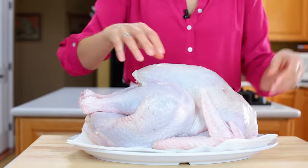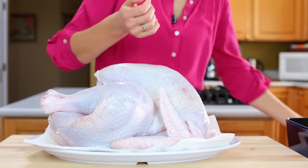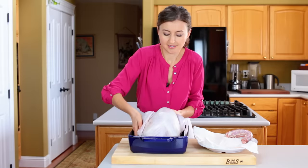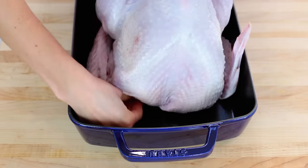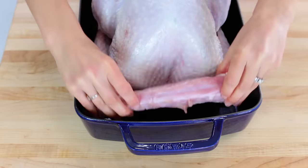Start by removing the neck and the bag of giblets from your fully thawed turkey. Rinse inside and out and pat dry with paper towels. You'll notice I have the turkey sitting on paper towels as well — that's to soak up any extra water. Transfer your turkey into a roasting pan and tuck in the wings. If you don't, they're the quickest to burn.